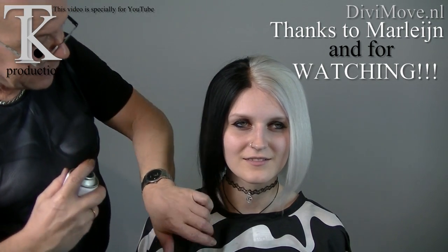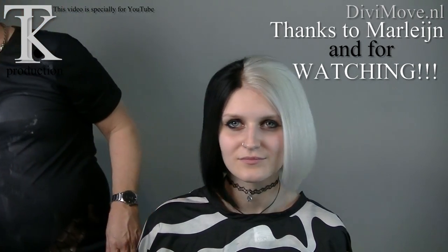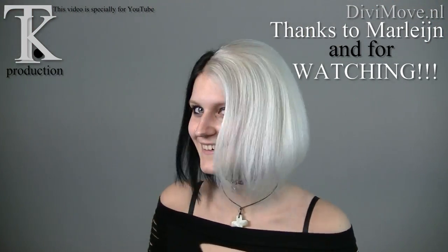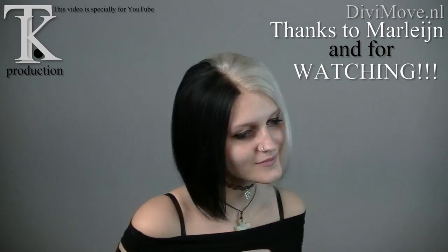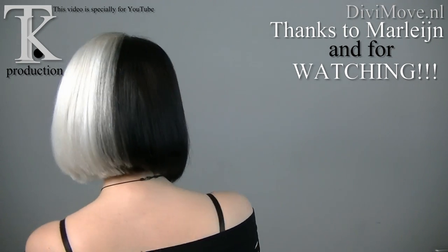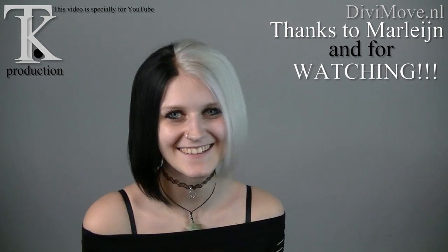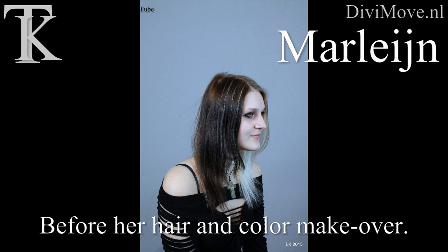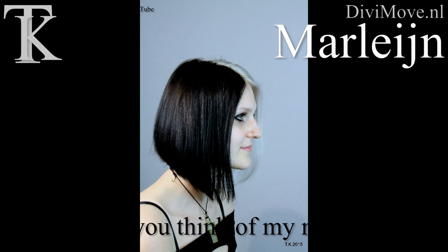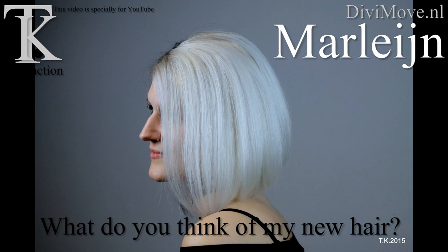And this is the volume hairstyle. Okay my love, you may turn once again to show a wonderful hairstyle. And thank you for modeling for me. Thank you for this. You're welcome, as always.